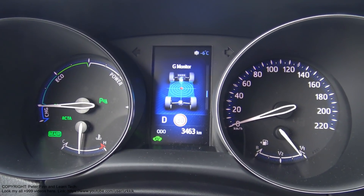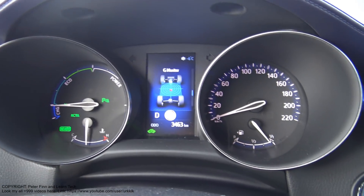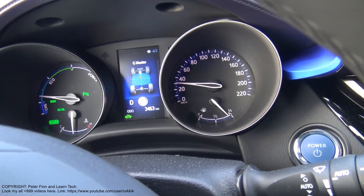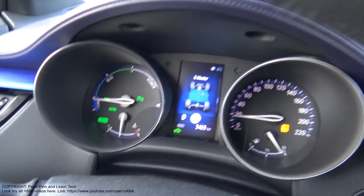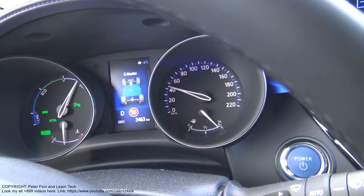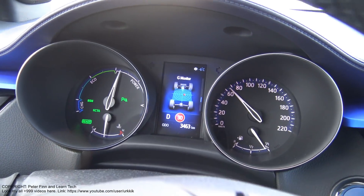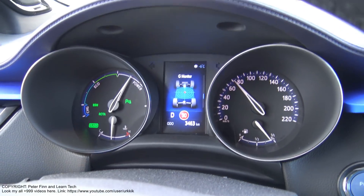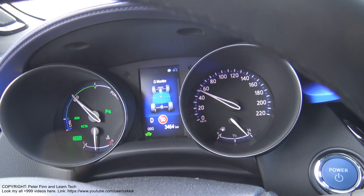And then a little bit of driving with this G-monitor. Let's look at what kind of results I can get when I start driving - this is like a little bit of rally driving. Now I am in a circle. Then I accelerate a little bit with my car. And soon I do braking. Now I brake, now I brake again, and now I brake again.